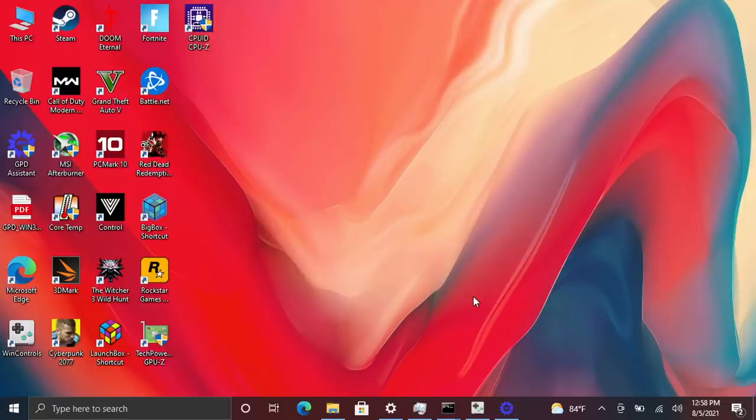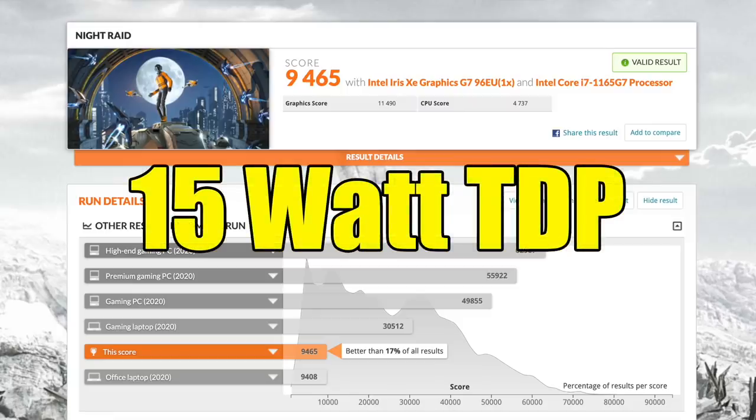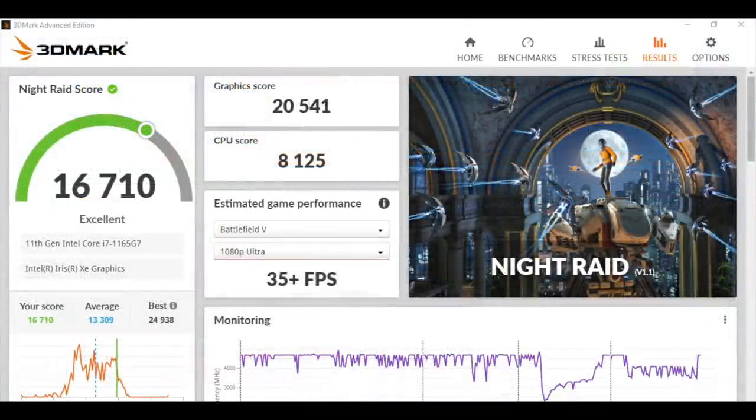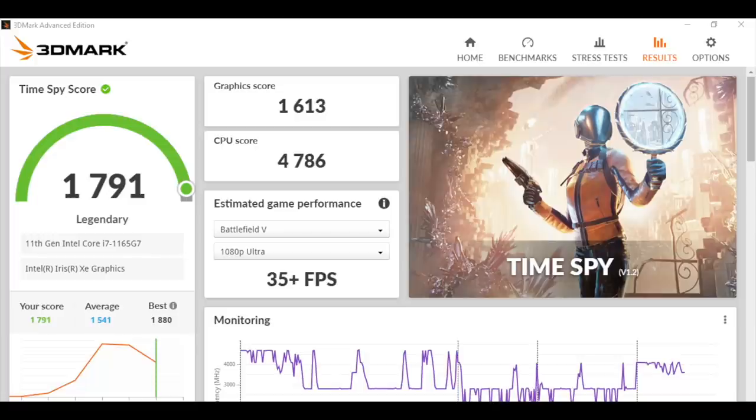The first thing I always like to do is run some benchmarks. In Geekbench 5 we get a single-core score of 1543 and a multi-core score of 5210 — remember we only have four cores and eight threads here. Moving to GPU benchmarks: in 3DMark Night Raid at 15W TDP we got a total score of 9,465, but upping to 30 watts brought it up to 16,710. In Fire Strike we got a total score of 4,975, and in Time Spy, 1,791.